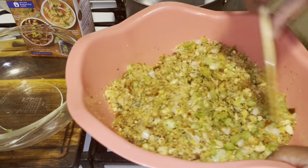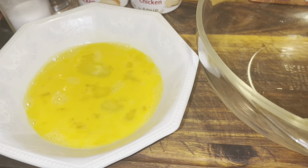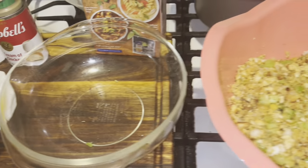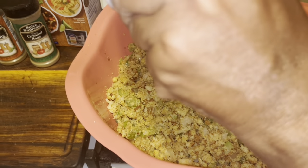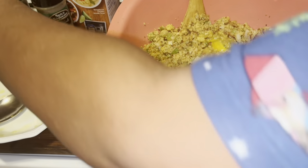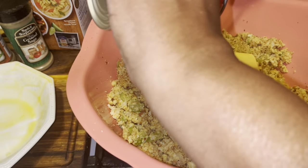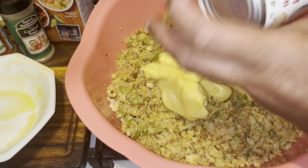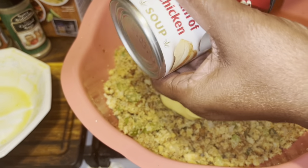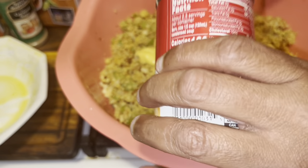And then we're going to go in with our egg. I beat up two eggs, I'm going to go in with those. Those are two eggs. I know some people who use four eggs — I'm using two eggs. And then we're going to go in with our cream of mushroom.